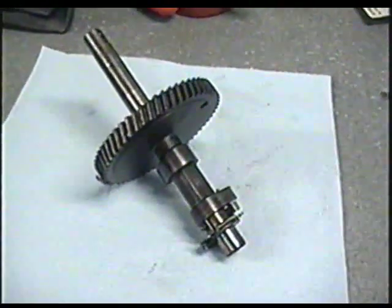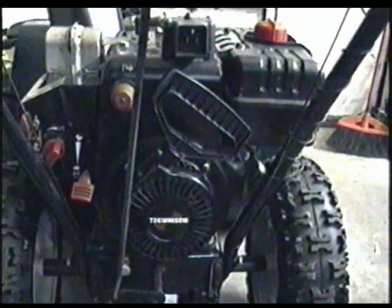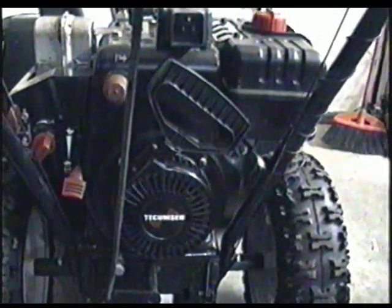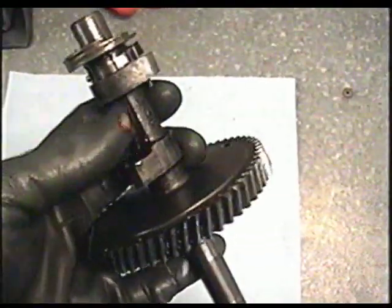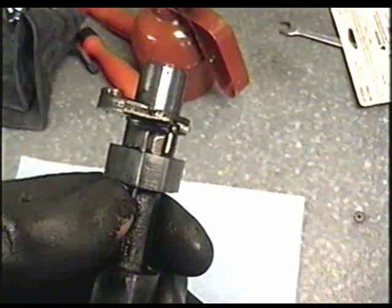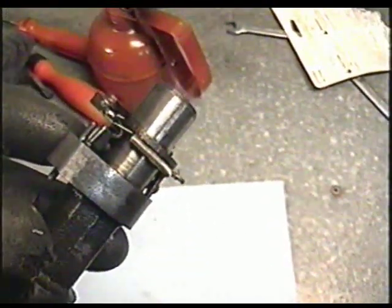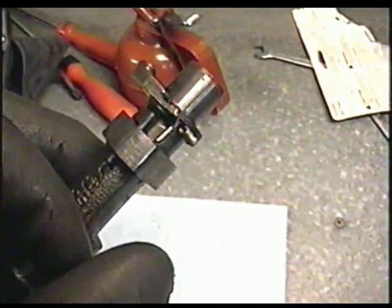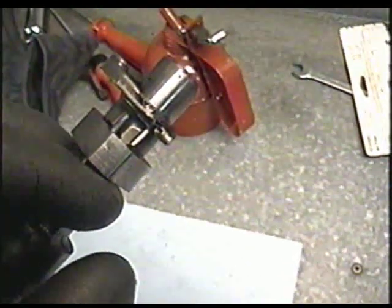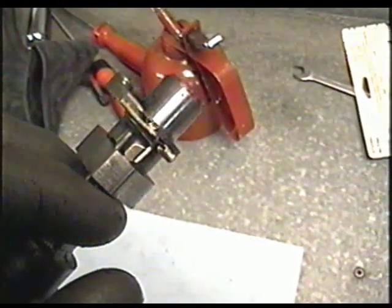Here's an actual camshaft from a Tecumseh engine — literally out of one of these engines on the snowblower. This one's a 10 horse; on the 8 horsepower it will be the same. These camshafts have a little decompressor at the end. The reason for this is that it's easier to pull over. It's an automatic decompressor, so when you pull the engine over it's going to nick one of the valves slightly open, making it easier to crank over.